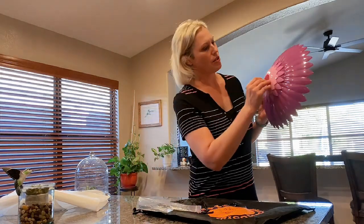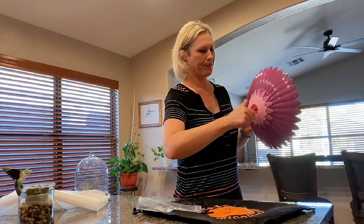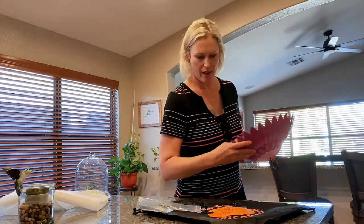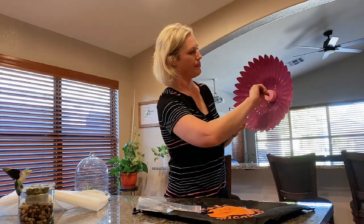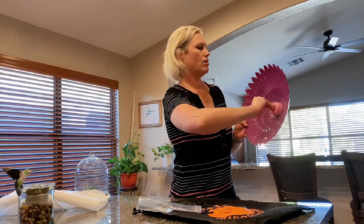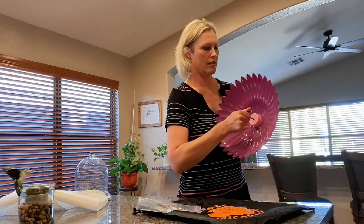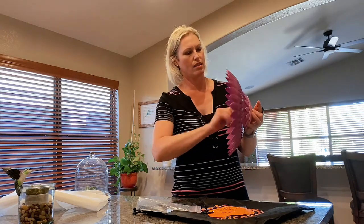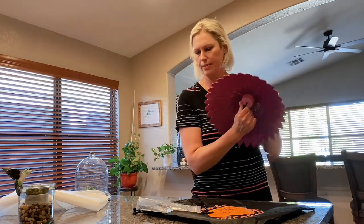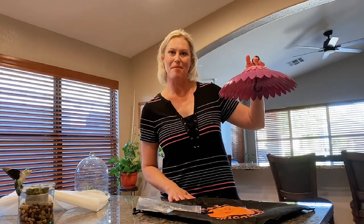It looks like it just screws in to the top here, and I'm just going to screw it in probably just about halfway — finger tight pressure there — and get the other half for the other end. Just tighten that up to finger pressure until it stops. Screw that in just a little bit more. Great, so this looks like it's ready. Let's take it outside and see what those hummingbirds think.